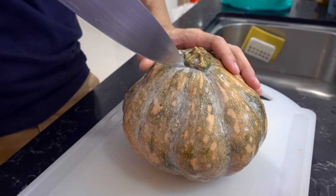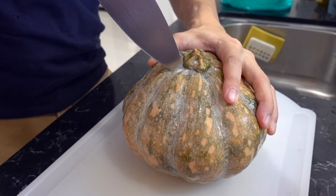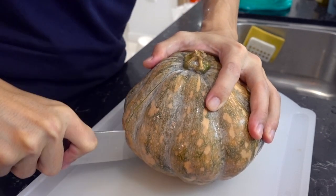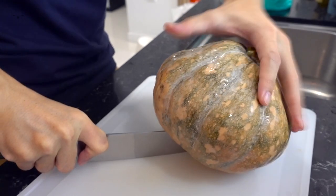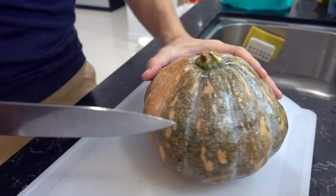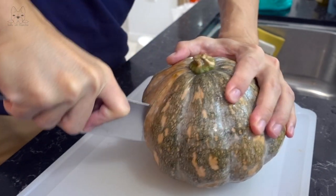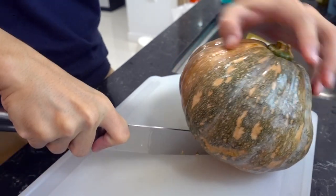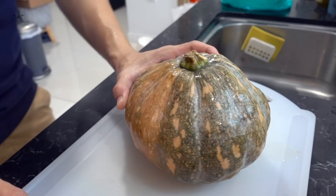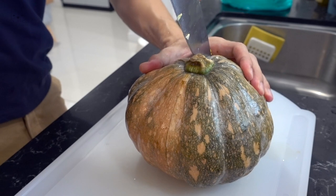I'm going to start off right at the tip and then make a slice through. Push it down so you cut all the way through half of the pumpkin. Turn to the other side and do the same thing. And finally, cut the top of the tip.